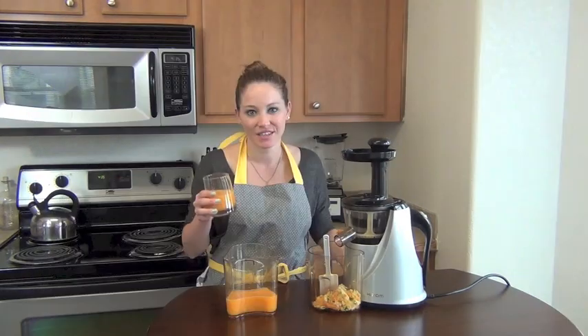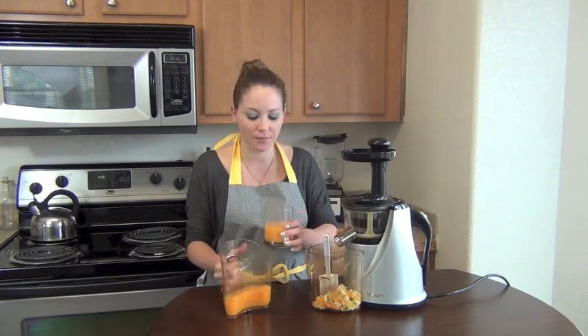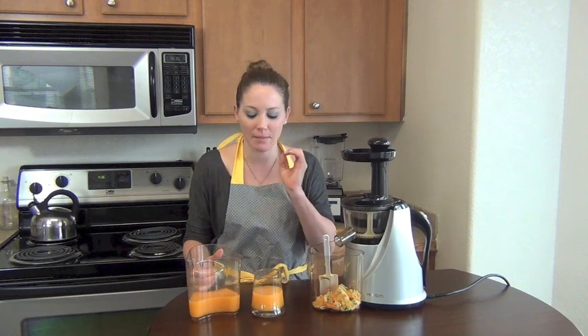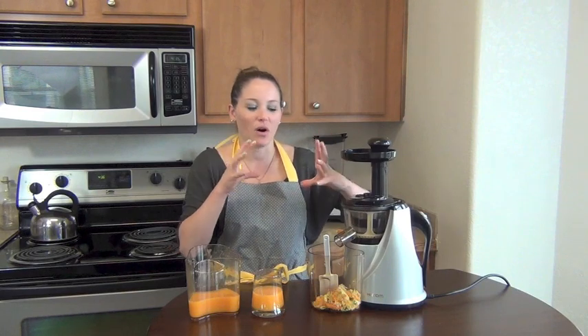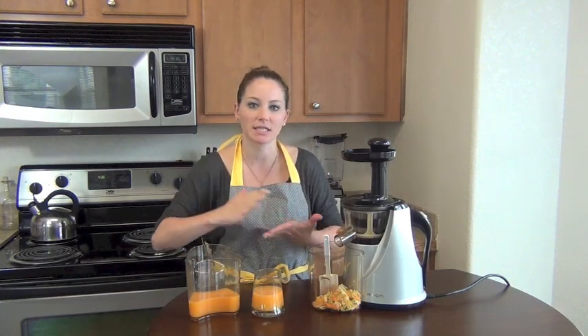Okay, here we go. Mmm. Yeah, a little bit of pulp in there, but I like it. So there you have it — a very simple, easy juice, citrus goodness. I like that hint of the lime and the one lemon. It seemed odd to have all those oranges and then just one lime, one lemon.